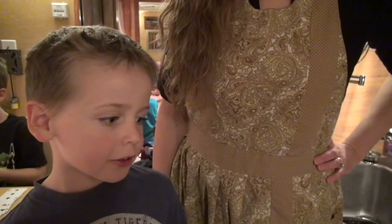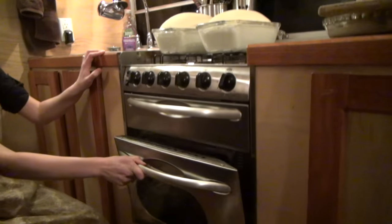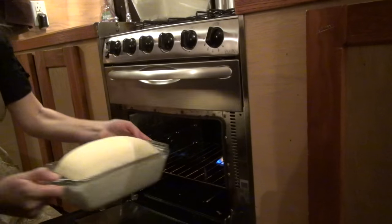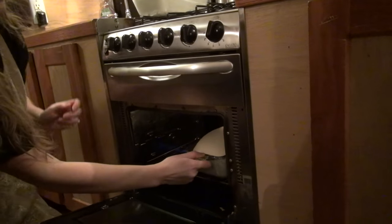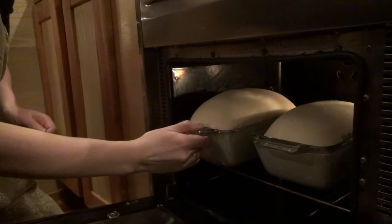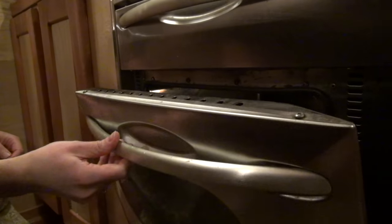The oven is preheated and now we put the bread in. Now we'll bake the bread for 40 minutes, but at the 20 minute mark we're going to turn it around so that it bakes evenly.